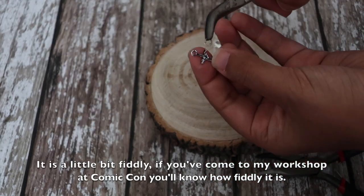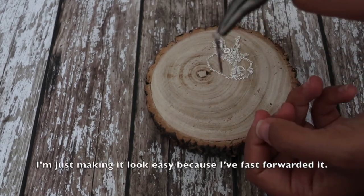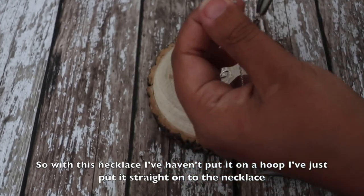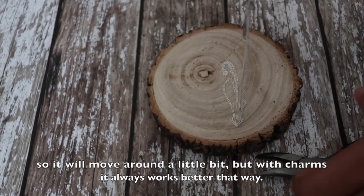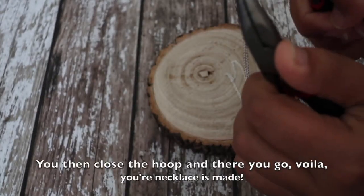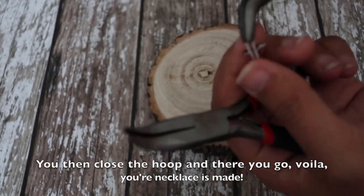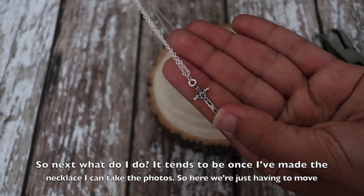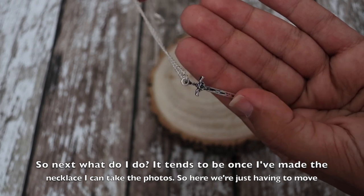I'm just making it look easy because I fast-forwarded it. With this necklace I haven't put it on a hoop, I've just put it straight onto the necklace so it'll move around a little bit, but with charms it always works better that way. You then close the hoop and there you go — the necklace is made.